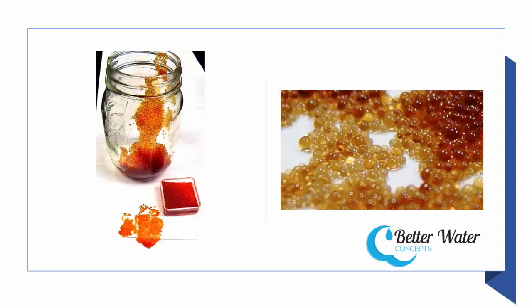And how it does that is it is charged. These little beads are charged with sodium from regular sodium chloride — basically table salt, only in a little different form. They are charged with sodium.